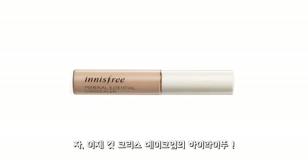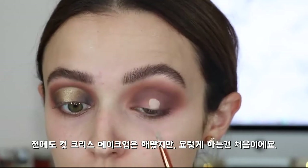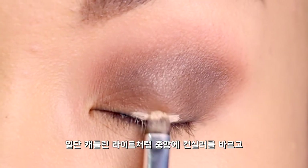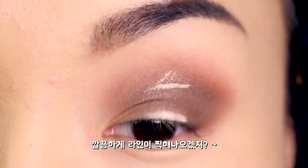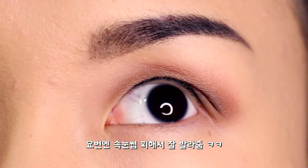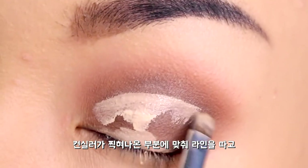Here comes the fun part. I'm using Innisfree Concealer to cut my crease. I've done cut crease makeup before but I've never done it the way she's showing us. You can see that I applied concealer to the center of my eyelid. From here, I'm supposed to look up so the concealer stamps. Now I'm fixing it and reapplying concealer onto the entire lid.